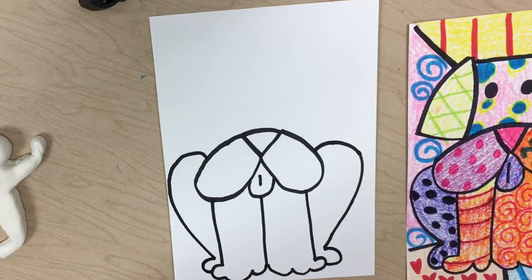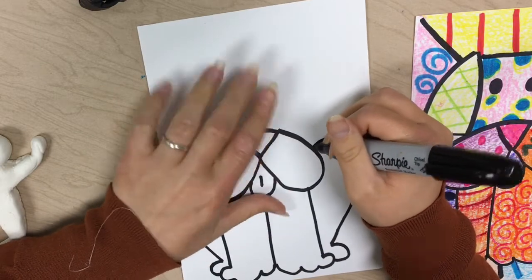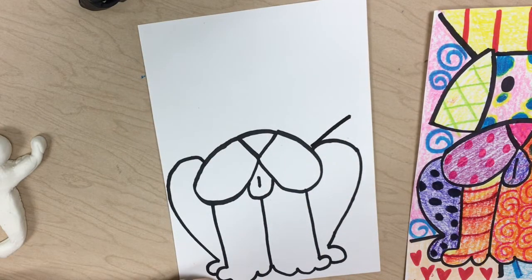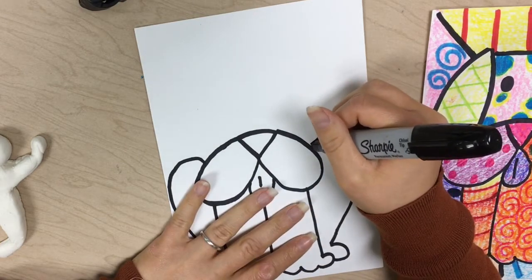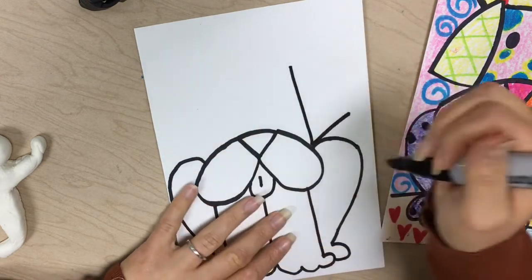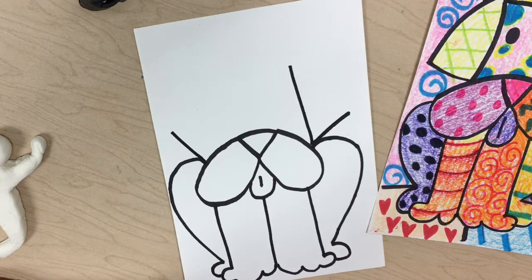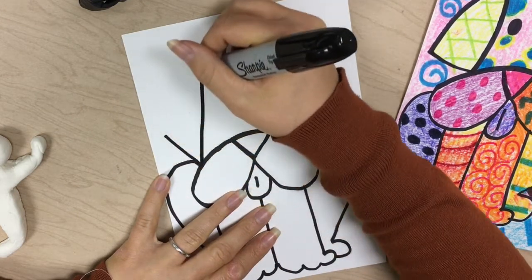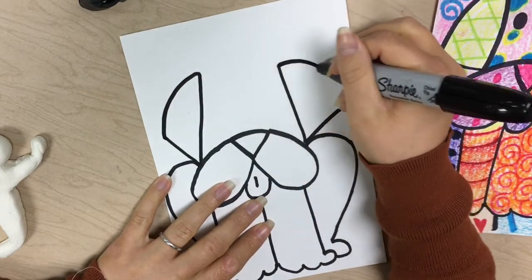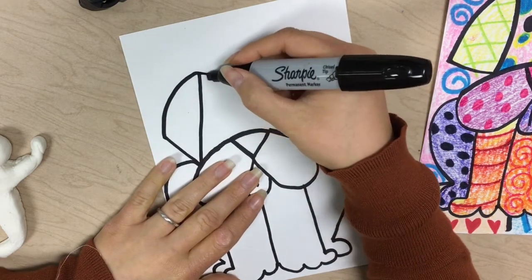Now we have to do the ears — they're almost like an L shape. Find where the lip and the leg connect and do a diagonal line that goes out towards the edge of your paper. Then do a vertical line coming from that. Do the same on the other side: a diagonal line where the top leg and lip connect, then a straight line going up. Make these the same length, then draw a curve that connects from the top to the bottom on each ear.